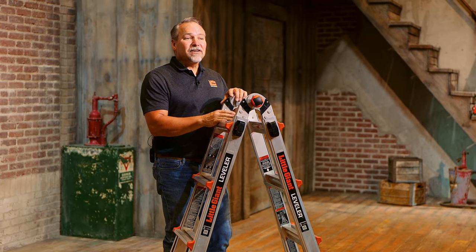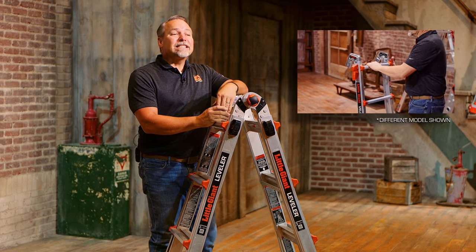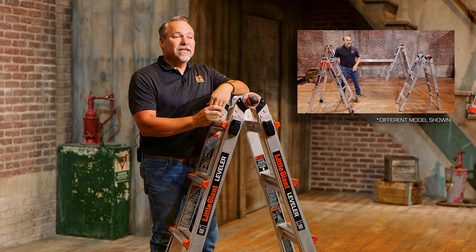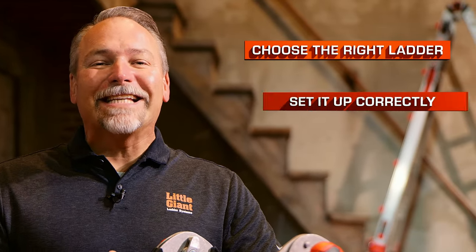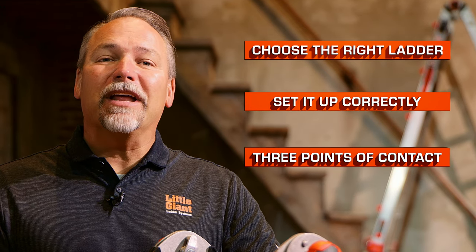Like other multi-purpose ladders that Little Giant makes, the Leveler can be separated into two separate trestles. There's also a whole family of accessories compatible with the Leveler to get even more safety and more use out of your system — find all those details in the description below. We'd love to hear your comments, questions, and feedback in the comment section. Click the subscribe button and turn on notifications to stay current on all things Little Giant. A few quick reminders: choose the right ladder for the job, set it up correctly, and maintain three points of contact when climbing up and down any ladder. This is the Leveler by Little Giant Ladder Systems.